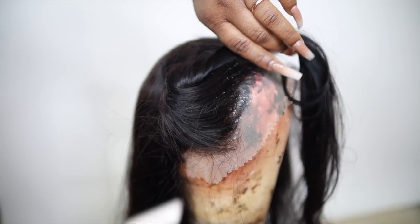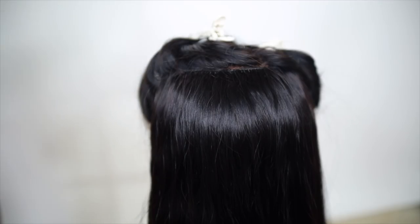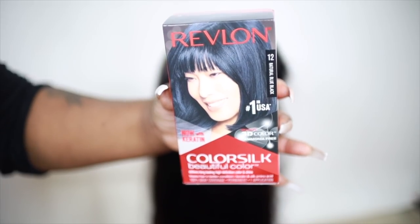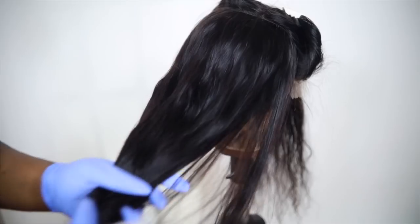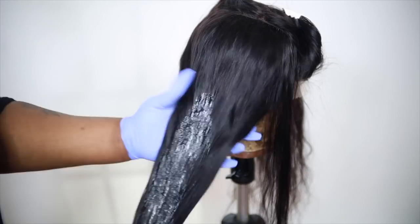The hair color I like using for my wigs is the Revlon ColorSilk because it's cheap and it works — it gets your hair so black. I used blue black today and this hair is jet jet black, I love it. My natural hair is super black so I like my wig to follow suit.